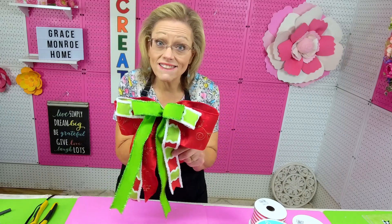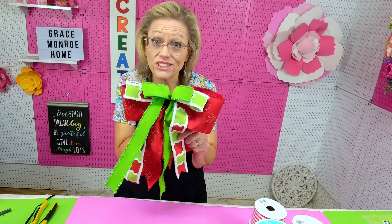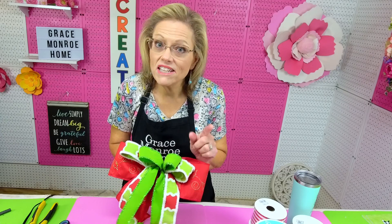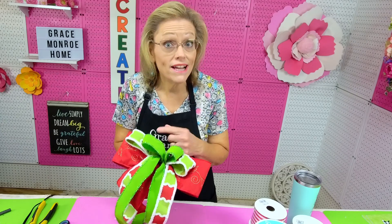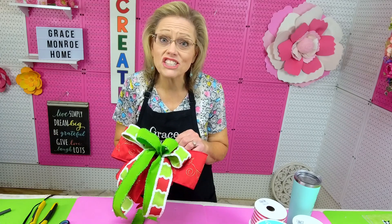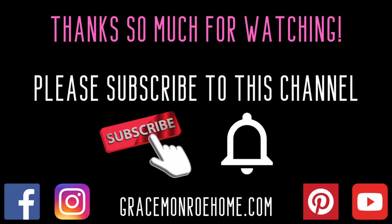I hope that you will try this easy DIY bow. If you've enjoyed this tutorial, please subscribe to our YouTube channel and make sure to click the little bell so you get notified when we release new videos — we try to do that pretty often so you don't want to miss anything. Thank you so much, I hope that you have a blessed day.